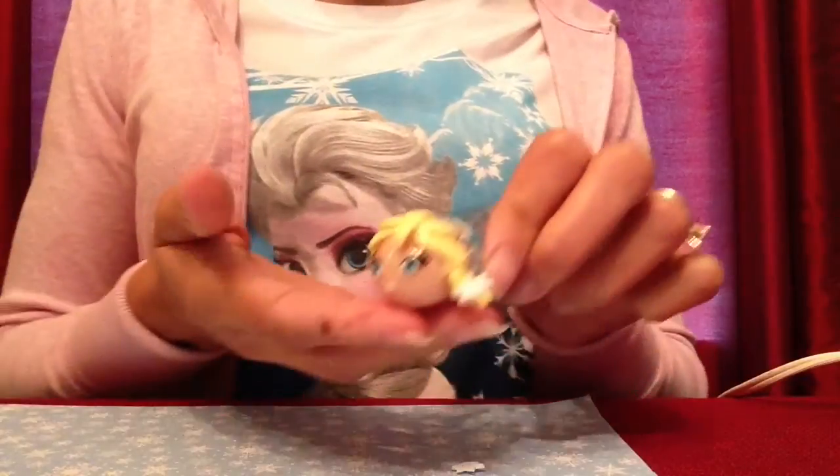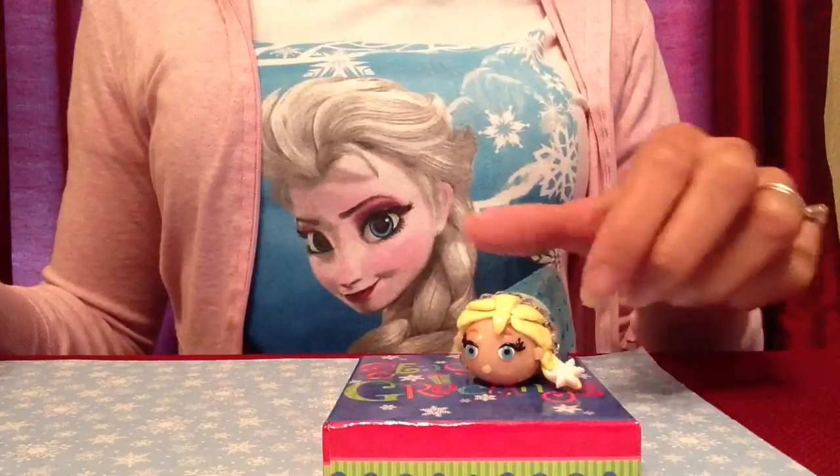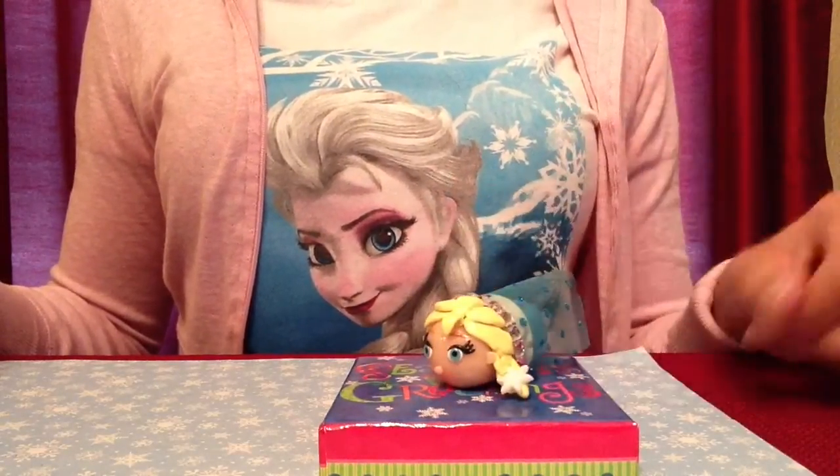My Elsa is ready! Thank you for watching my video and don't forget to subscribe, like, and post in the comments. Happy holidays to everyone. Thanks for watching.